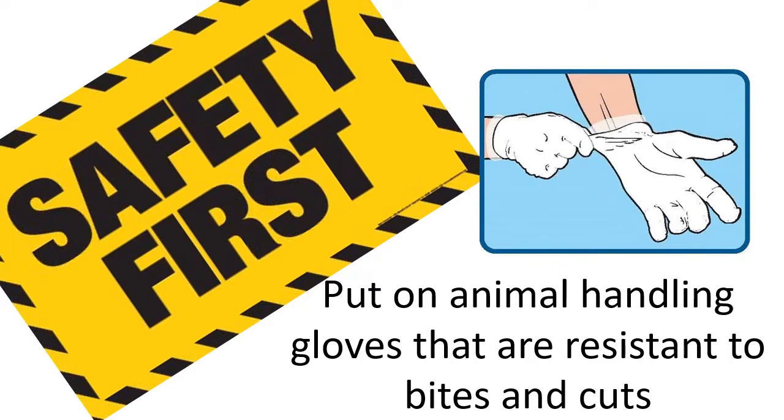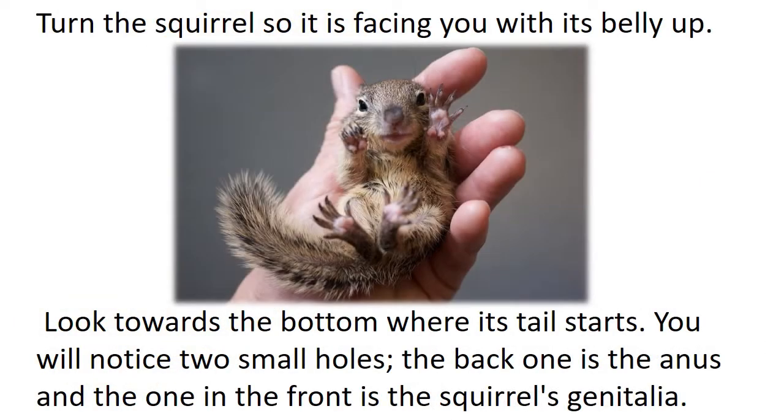Safety first. Put on animal handling gloves that are resistant to bites and cuts. Turn the squirrel so it is facing you with its belly up.